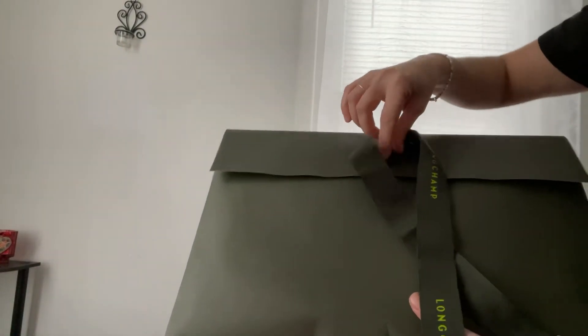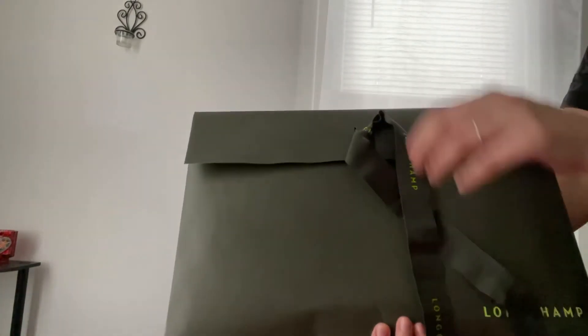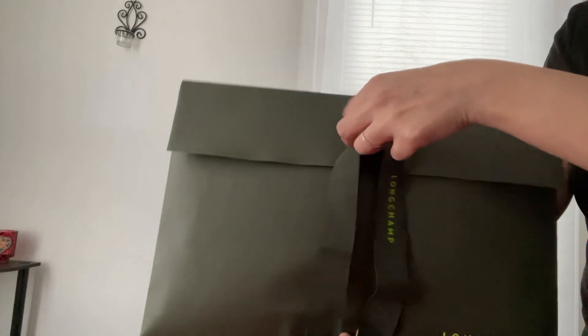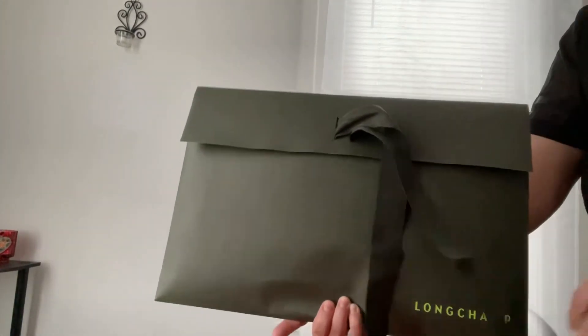This one retails for $125, and like I mentioned, it's the size small but with the shoulder strap. I didn't want to buy it in the size large because I already have a couple large ones.